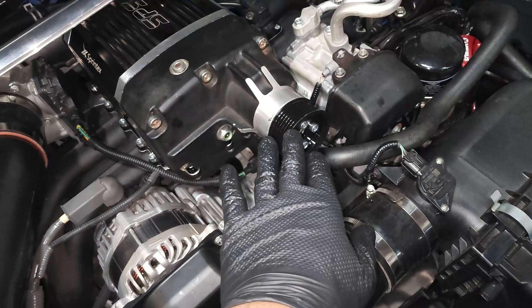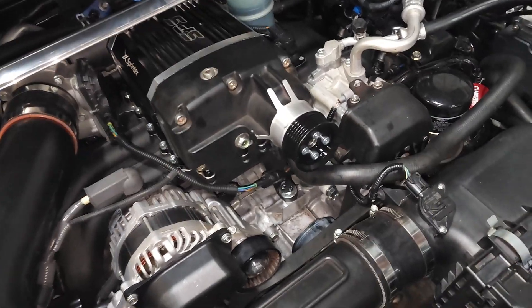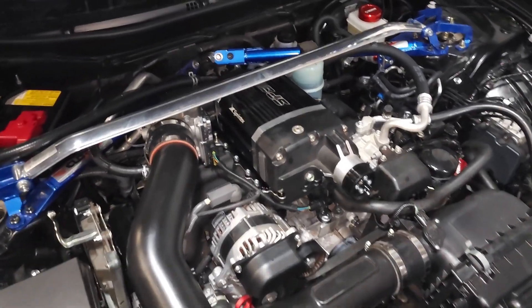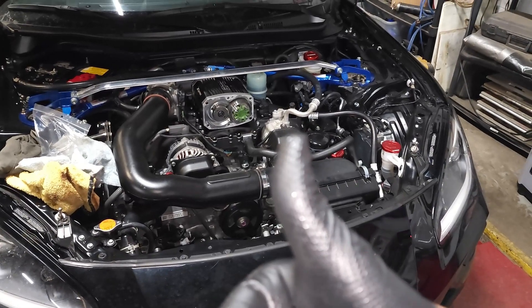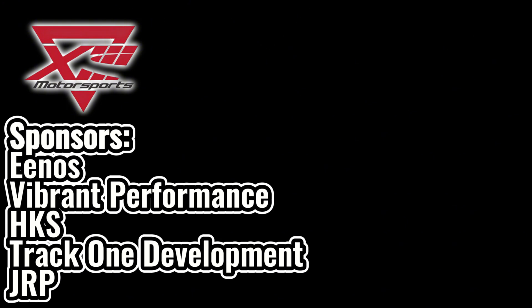Now we're going to get this belt on there. It's very important you don't have any oil on here — these things are pretty slippery and they can slip if the wrap is not good. The Sprintex kit is on. I hope you guys enjoyed the video — please like and subscribe and post up any questions or comments you might have.